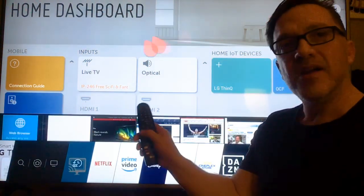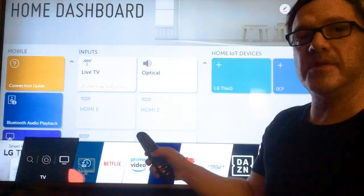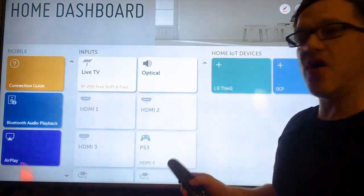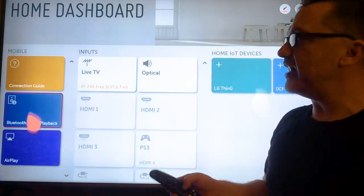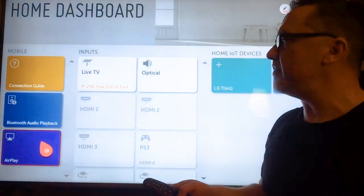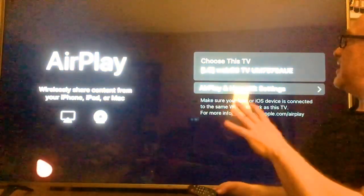Here's the solution: if you press the Home button on your remote and go down to the bottom, you go into the Home Dashboard. It takes you to this place where you've got all these inputs and stuff. Over on the left side, I finally saw 'AirPlay' — that sounds like an Apple thing — so I clicked on it and went in.